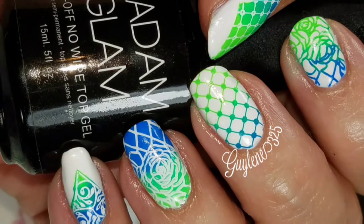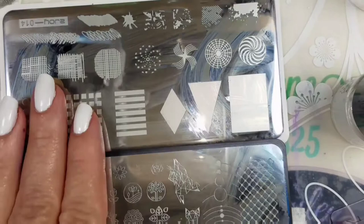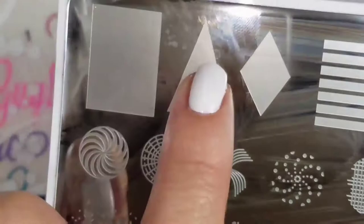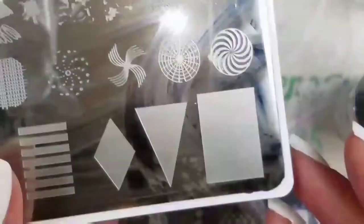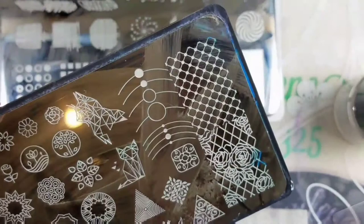Hey everybody, welcome to my channel. This week's host is Jay from Jay's Nails and her theme was patterns. So we all just needed to pick a pattern, and I'm just going to point at my patterns — point, point, and point. This plate is S. Joy 14 and this is Creative Shop number 77.